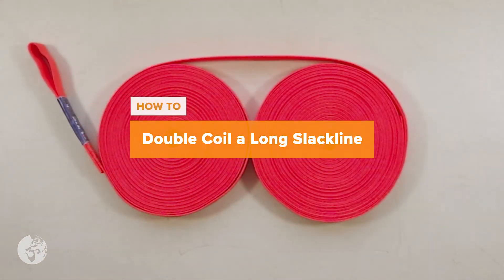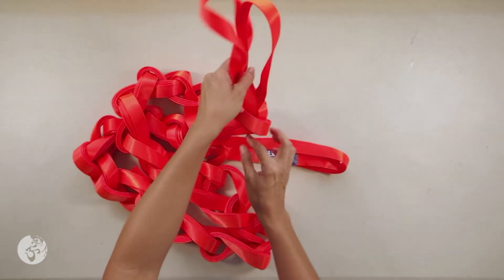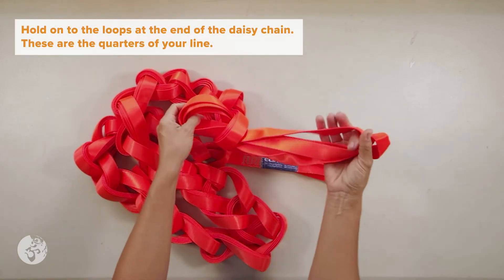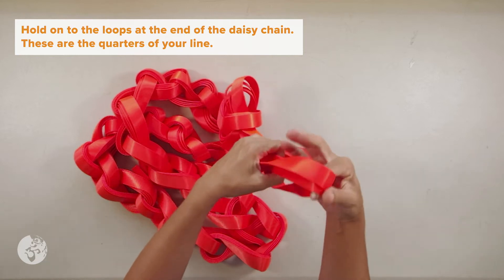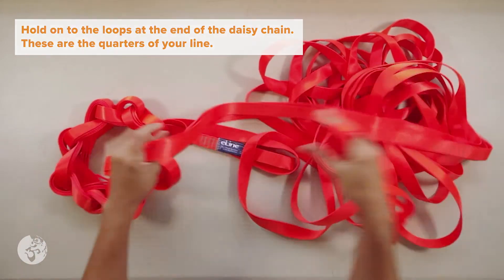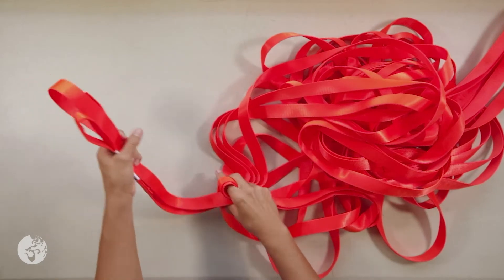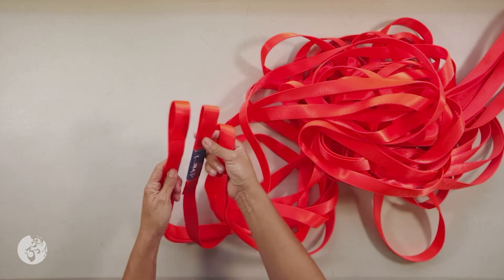If I am traveling with this line, I will coil it — so let's see how to do that. We are going to, once more, remove the daisy chain. I want to make sure I have it here in my hand and I'm going to pull through. I have here the middle of the line, which we found before.